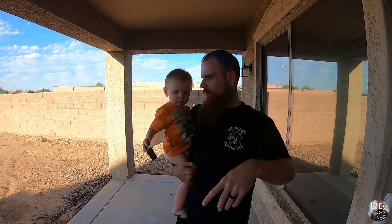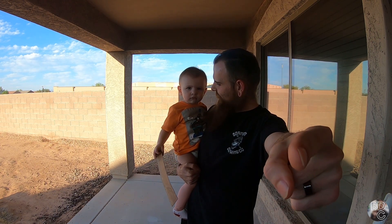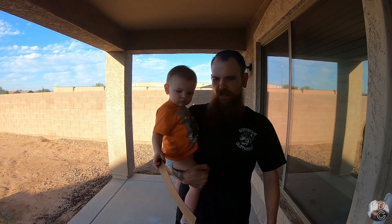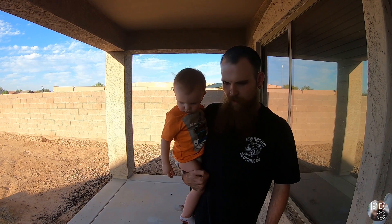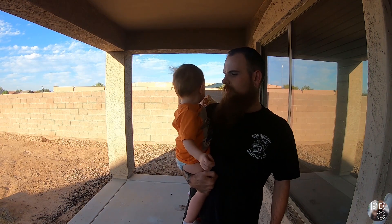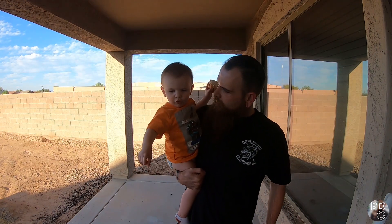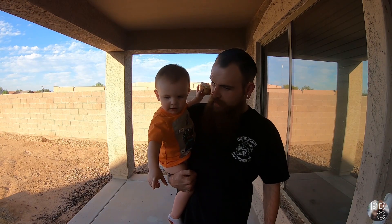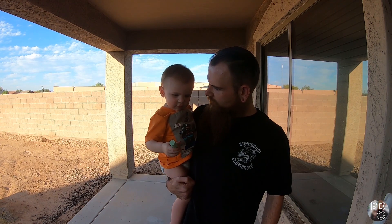All right, Gideon, look right there and say hi to your friends on YouTube. Show them the stick you found — it's not really a stick, they used to belong to the table. You may or may not have noticed we are outside, which means we're doing an outdoor activity. What is that? That is chalk — that is our outdoor activity: sidewalk chalk.